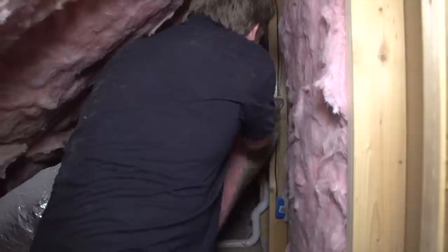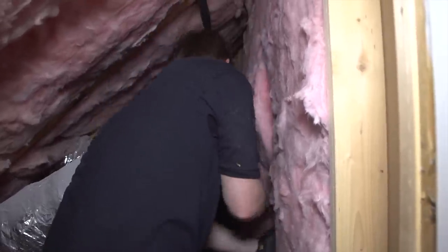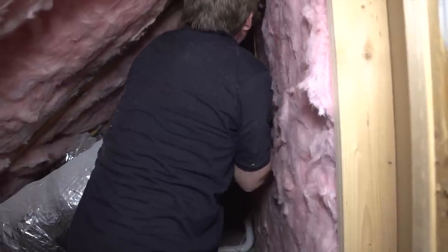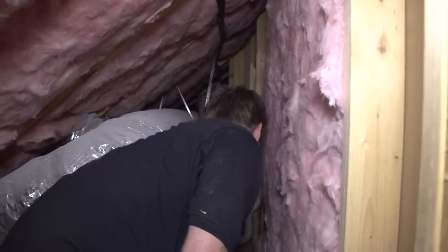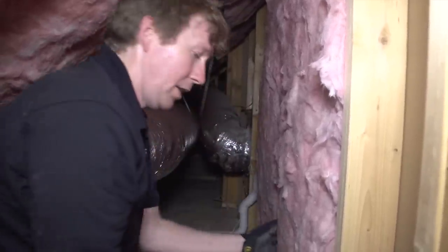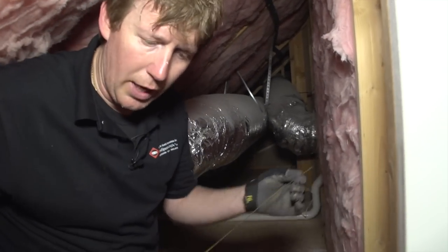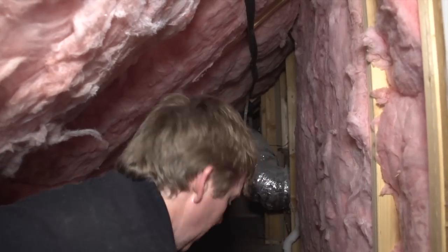There's one and two. Now we've got to cut a little piece for this section here — it's about eight inches wide. Remember, always put the paper facing toward the living space. Now we've got our insulation properly installed on this section.